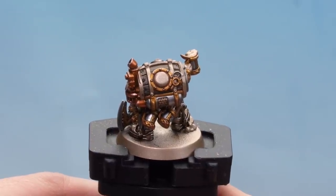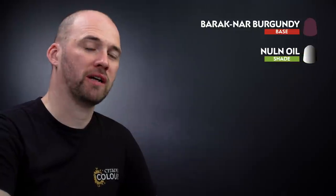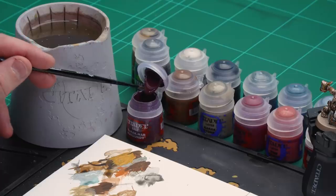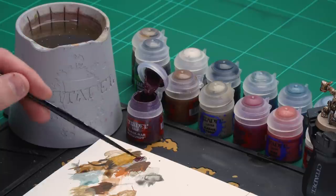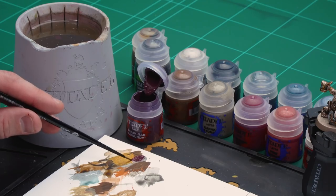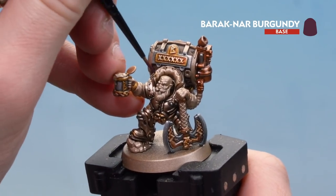With the planking now done on the barrel, we're going to move on to his burgundy undersuit. We'll start with Barrack Nard Burgundy, which is very fitting for this colour scheme. Then we're going to shade with Norn Oil. After that we'll highlight using Screamer Pink, then finish off with a few little key highlights of Pink Horror. Get a little bit on the palette with a touch of water. You've got his sleeves, trousers, and the collar just around his head — start with the collar and work your way around.